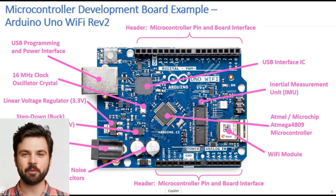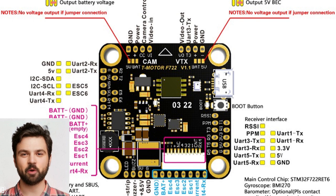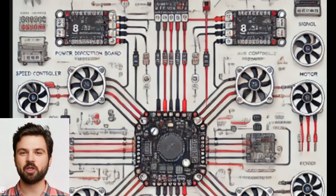Next up is the brain of the quadcopter — the flight control system. I'd design an advanced onboard computer with redundant PID control algorithms. This would ensure precise balance and responsiveness, even in windy conditions.